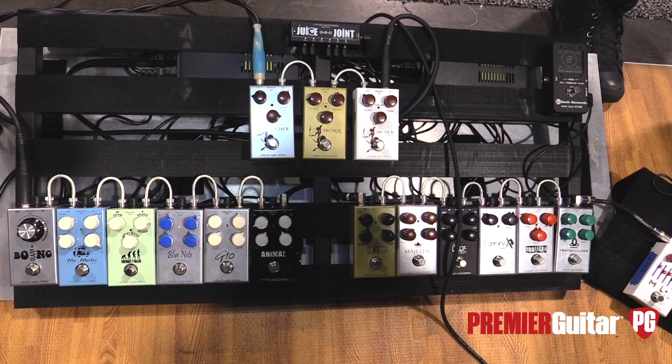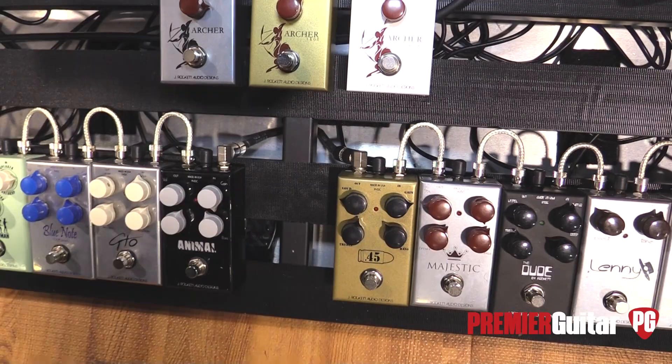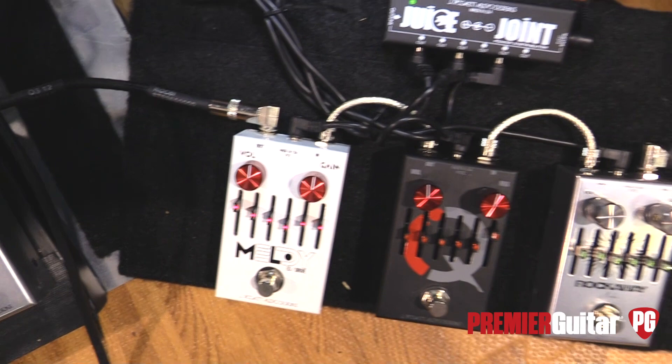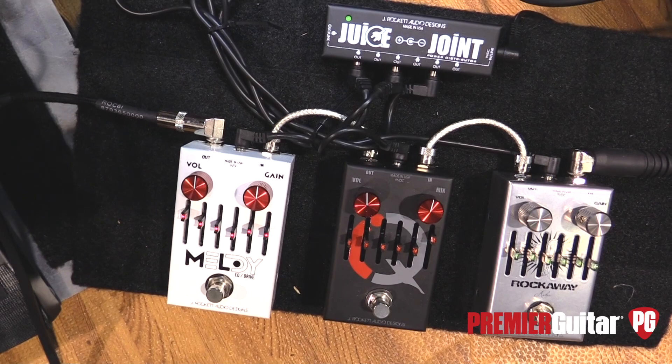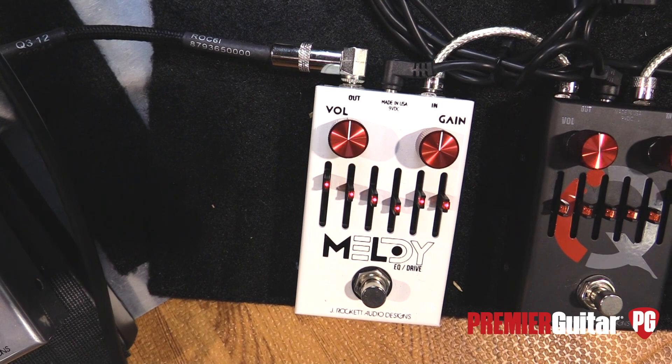So I've been using J Rocket stuff for several years, and we found that the Dude and the Blue Note were the two pedals that were on my board all the time. I said, why don't we figure out a way to put them both into one pedal? They said cool, and then they had this concept with graphic EQs. They did the Rockaway for Steve Stevens, so now instead of a tone knob, you can literally get any tone combination you want because you're messing with frequency — a lot more tweakable. That's what they did. This is version 2.0.